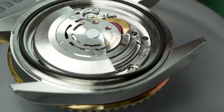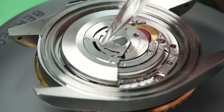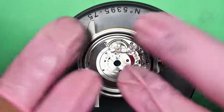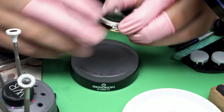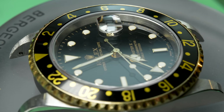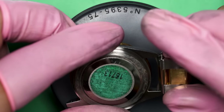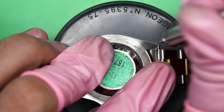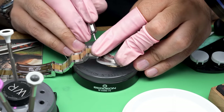Making sure the gasket is seated properly before I put on the case back. It still has that sticker on it. Take a look at this watch — isn't it gorgeous? It's a really distinct look. Two-tone watches aren't very popular these days, although they're making a little bit of a comeback, but this one really owns it. It has a really nice overall impact — I think it's just a cool look. Let's get the bracelet installed back on this watch and we will be finished.